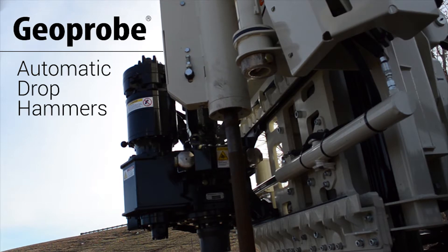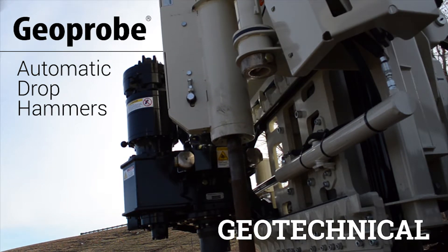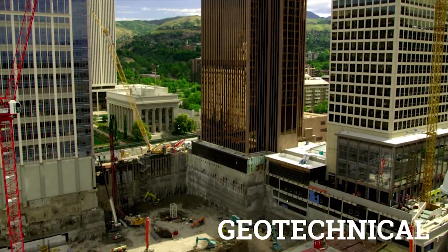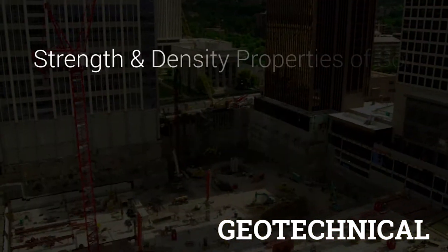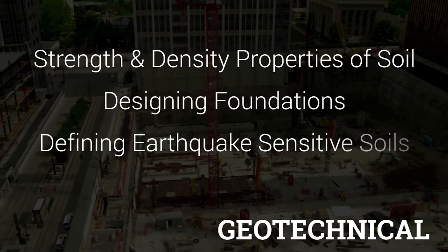Geoprobe automatic drop hammers are used to collect standard penetration test blow counts from geotechnical projects. The results of the blow counts are used by engineers for obtaining strength and density properties of soil, designing foundations, and defining earthquake-sensitive soils.